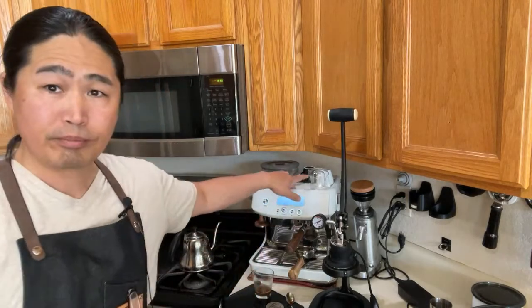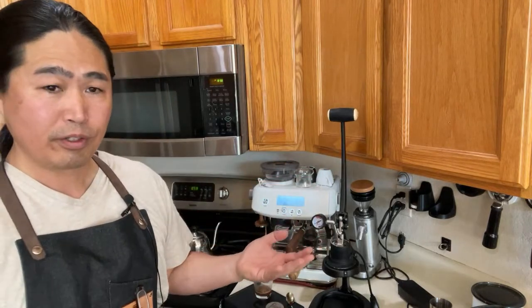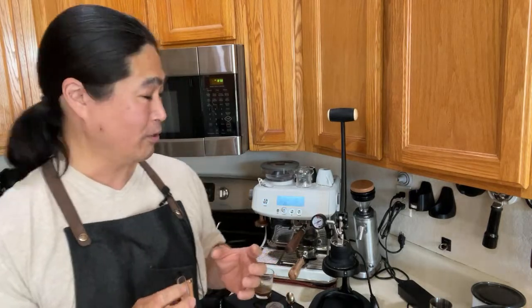For Breville owners: should you upgrade your coffee machine or your grinder first? My recommendation is upgrade the grinder first. Most machines you're going to buy in the future don't come with a built-in grinder, and a good grinder is a lot cheaper than buying a new machine. The grinder makes a big difference in quality.